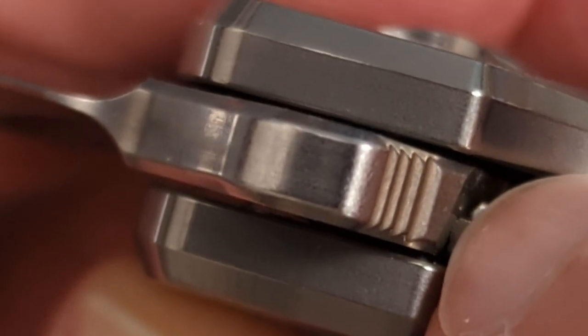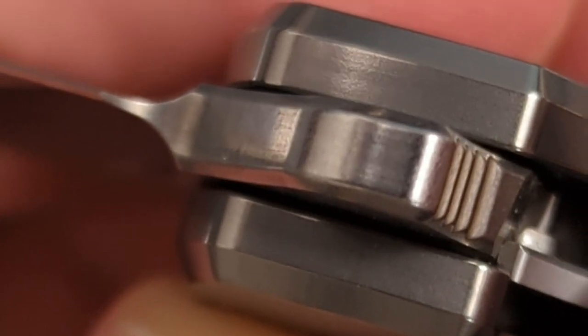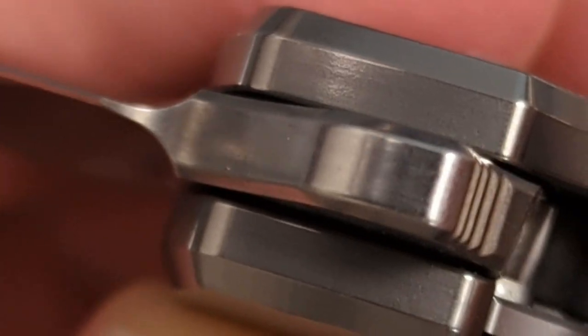See how steep and shallow that slope is? The entirety of that ramp is right there. So yeah, it is a ramp and you're pushing up a ramp, but look how shallow that is.